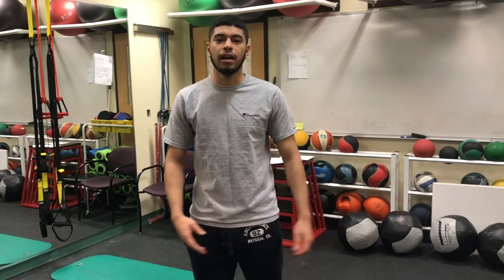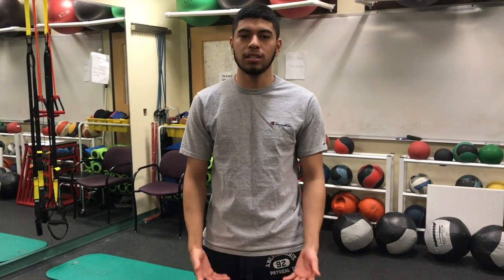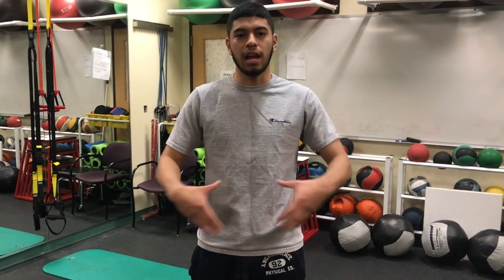I'm Andy Zambrano. I'm here to show you a soccer training exercise program. The first exercise would be the dead bug. This is a flexion exercise, so this is a focus on your anterior core.